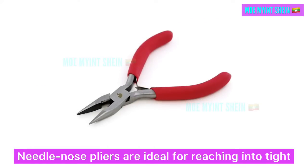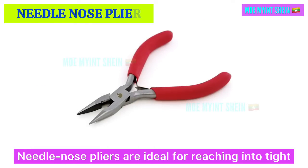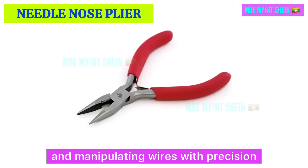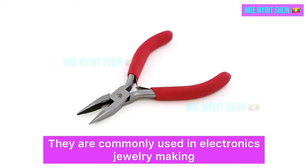Needle nose pliers are ideal for reaching into tight or small spaces, gripping, bending, and manipulating wires with precision. They are commonly used in electronics and jewelry making.